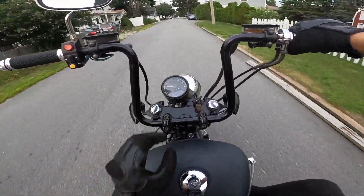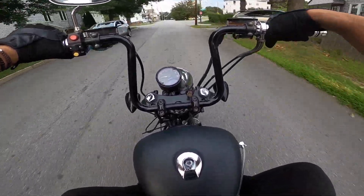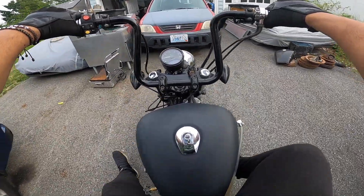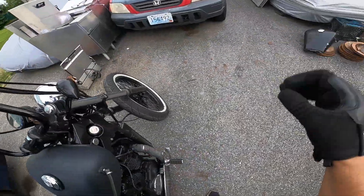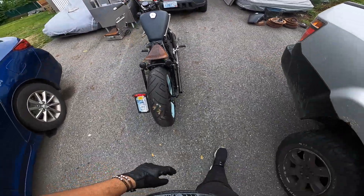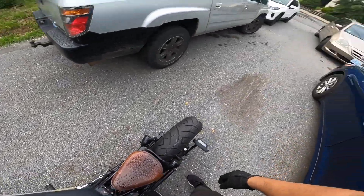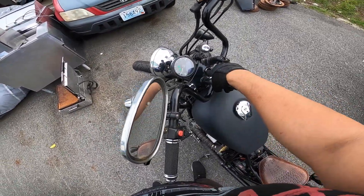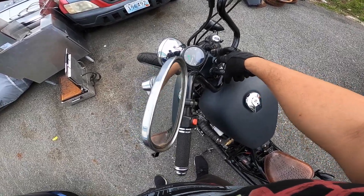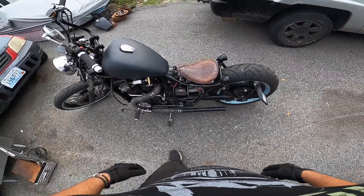I disconnected the speed sensor too so it should be working — it's definitely not going 50 or 40. She's running good, looking pretty good. This just fell out — I don't know where that went, so I'm gonna have to look for that screw up here. I guess I never tightened it. I'll see you guys in a bit, I'm gonna put her away.